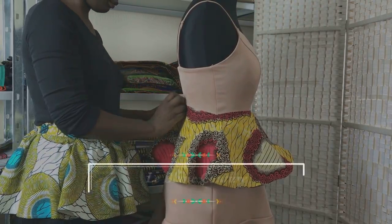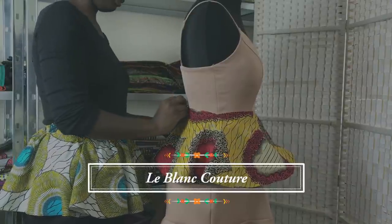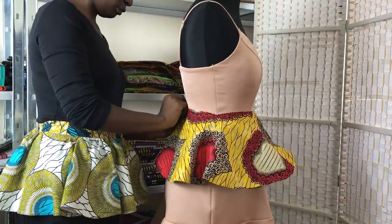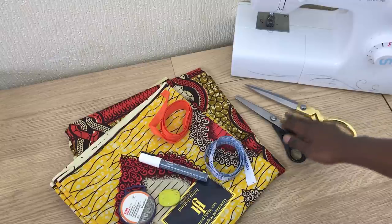Hi, my name is Laura on behalf of Blanc Couture, and today I'm going to show you how to make a plumb belt using Ankara. For this tutorial you will need a tailor scissors,